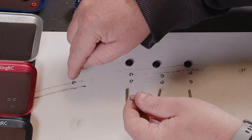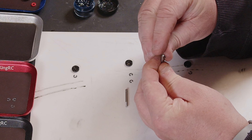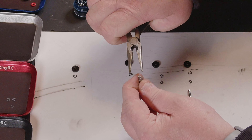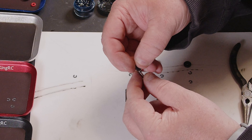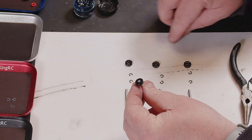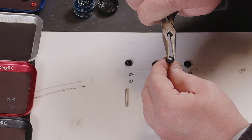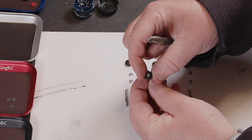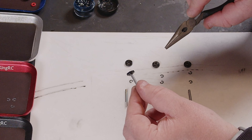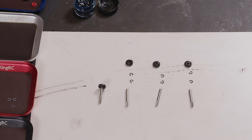Right, first off we need four shock shafts building up. We're going to get one of the little clips — once you've got that in place you want the actual damper itself, and then another clip on the top. All four of these are going to be built exactly the same. Unlike Team Associated, this company actually sends three extra little e-clips with the kit, as far as I can tell so far. We just need to build the other three up.